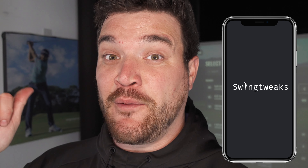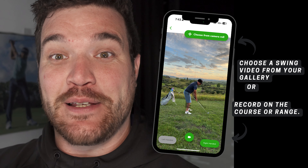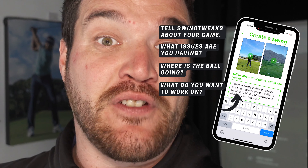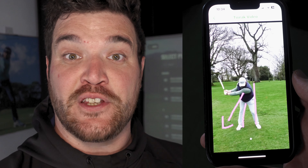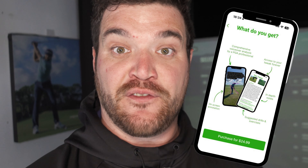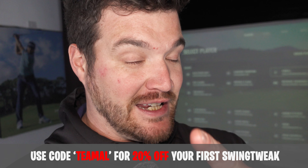Now, a brief segue to our channel sponsor, Swing Tweets. I could not do this without them, and they could probably help you hit the driver a little bit better too, by downloading their free app available on Google Play and the App Store. Simply record yourself down the line and face on in the app, send your video with notes on what you want to change and what the problem's been, to a fully trained PGA professional who will get back to you within just a few hours — full video swing analysis, notes and drills that you can take to the range to get better, all for the price of $24.99 US dollars, £19.99 Great British Pounds. Use the code TMAIL on your first ever tweak and you'll get 20% off. Trust me, give this a go.